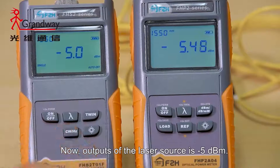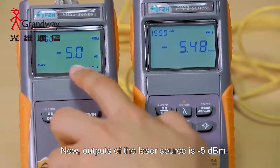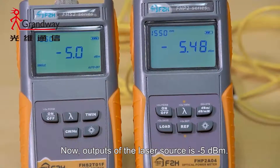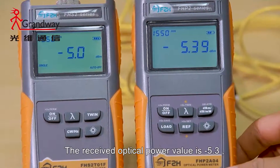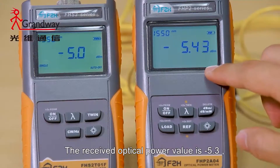The output of the laser source is minus 5 dBm. The received optical power value is minus 5.3.